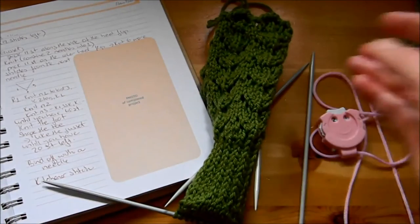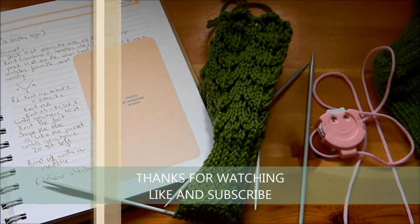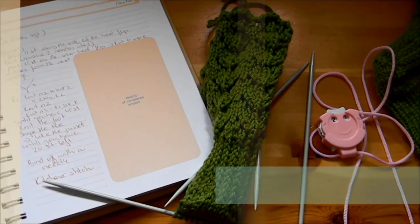Thank you very much for watching. Subscribe and we'll see you in the next one, when we're going to learn how to shape the gusset.